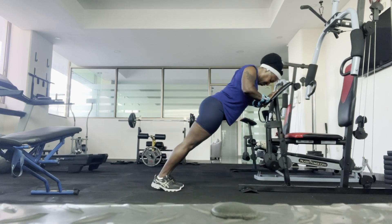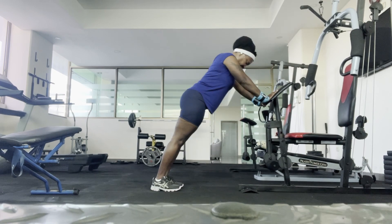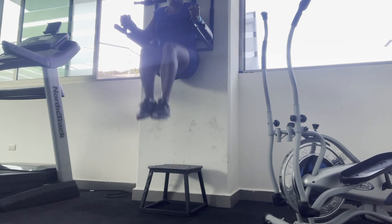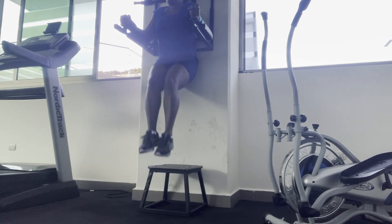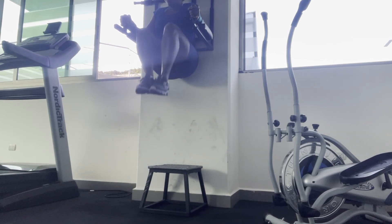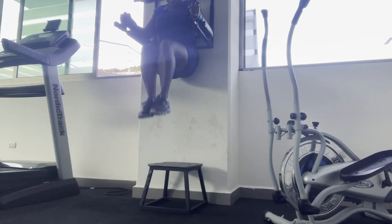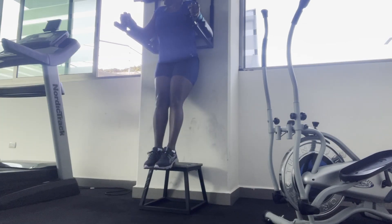Basically, I do three sets of all of my exercises when I'm in the gym. Here I'm doing leg lifts, which is a great exercise for your core. It burns a lot of calories. I suggest doing three sets of five or ten, but do what you can and just keep moving.